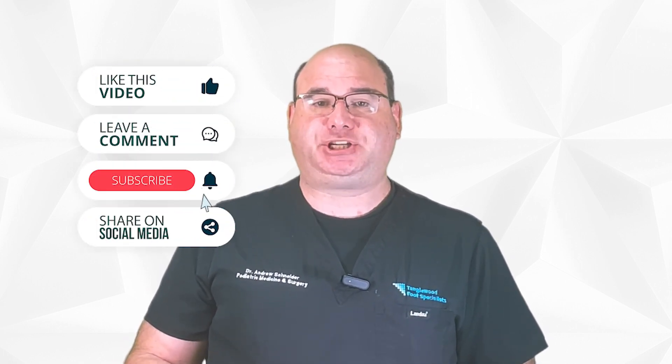First, let others know about these videos. Please like, comment, hit the subscribe button, and share on social media.